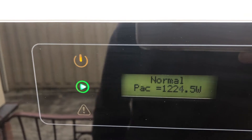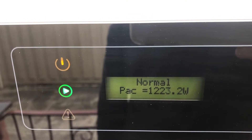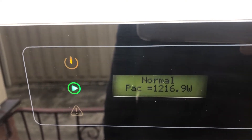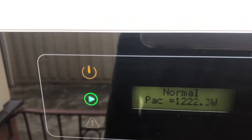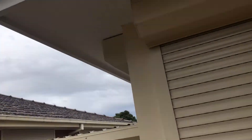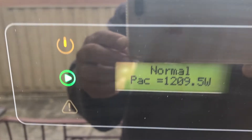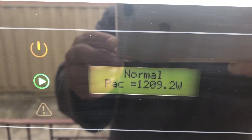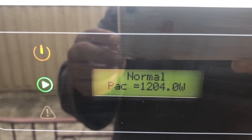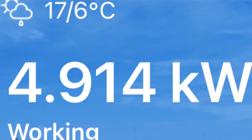On the panel you can see it says 'normal' — it's running at 1,200-something watts, so 1.2 kilowatts. That's the current wattage the panels are producing. Today is pretty overcast, dark and gloomy, and they predicted rain, but it's still generating 1.2 kilowatts. It's a 5 kilowatt inverter, so the most you'll pump out is 5 kilowatts — I've seen it at 4.91.